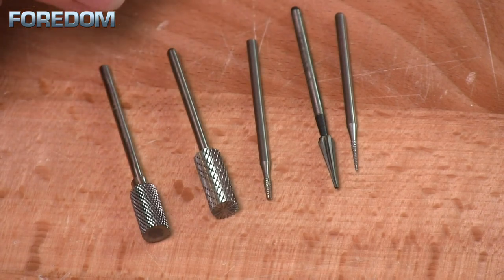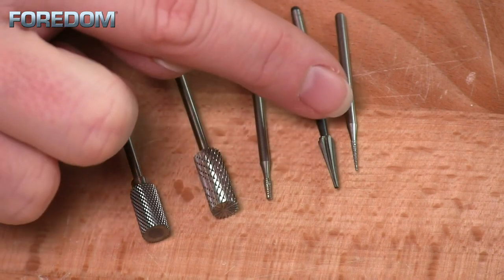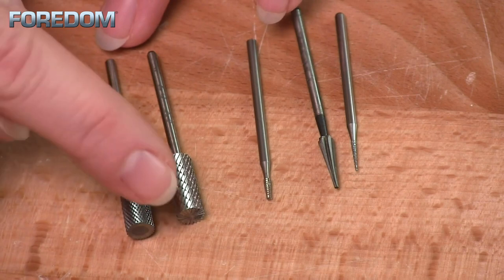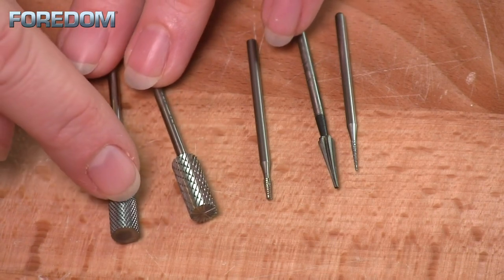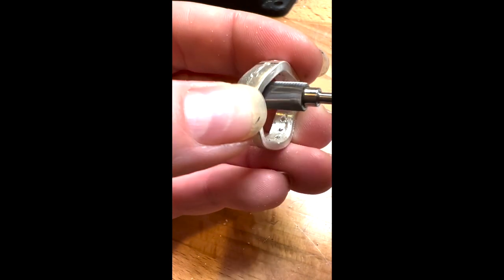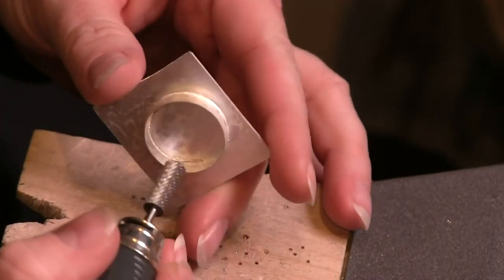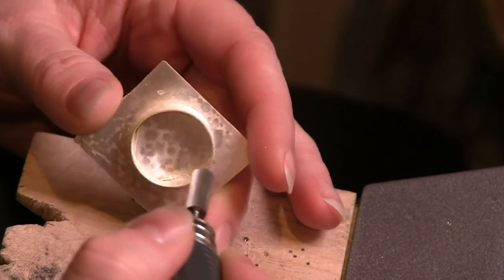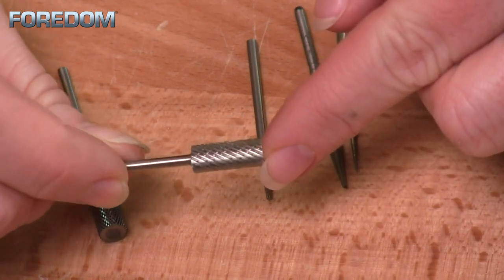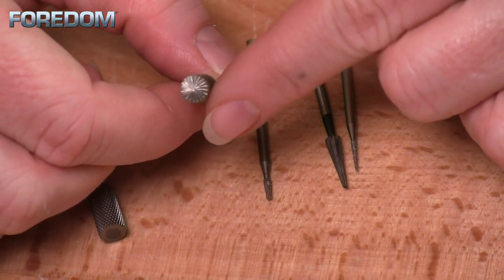Sometimes I need to clean up solder or a messy area, or just grind something down. There are a number of bits that allow me to do this — you can see all of these have different heads. For instance, these two cylinder burrs have different cuts on them: one is extremely coarse while the other is more fine. I really like to use these to enlarge a ring band or clean things up inside it. I also use them to remove excess solder on the inside of a bezel — especially this one, because it has cuts on the outside as well as on the end, allowing me to go in and really grind and clean things up.